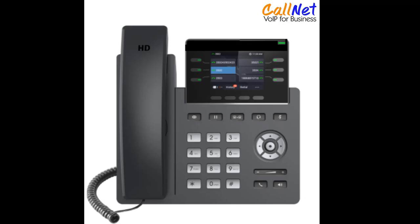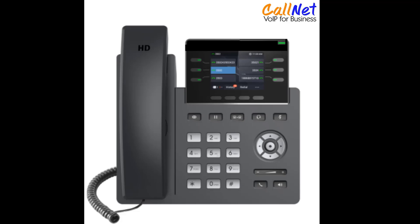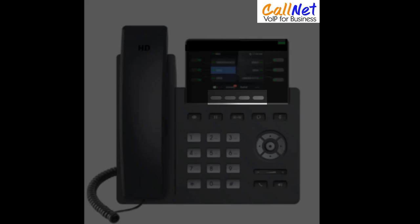While in a conference call, you may press the hold key and it will separate the calls to individual calls. To resume the conference bridge with both calls on hold, simply hit the reconference soft key displayed on your screen.